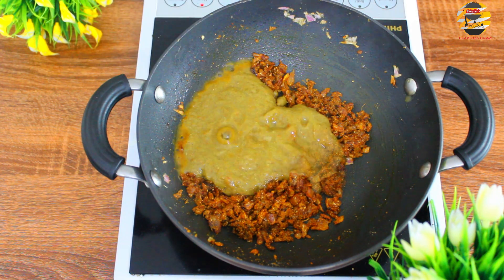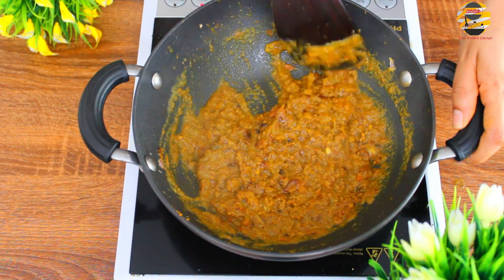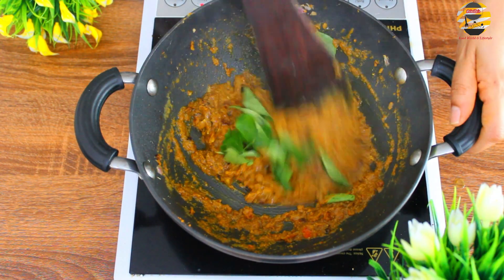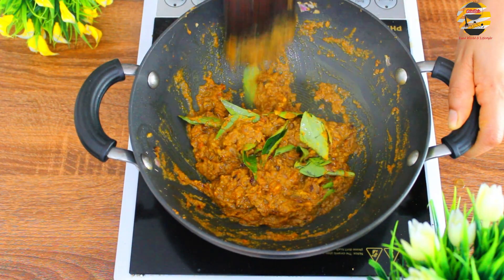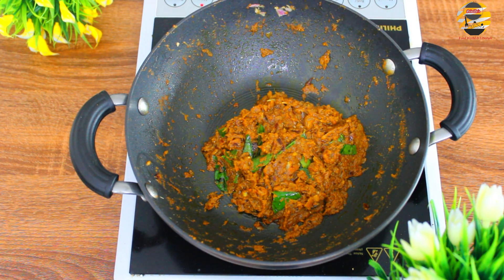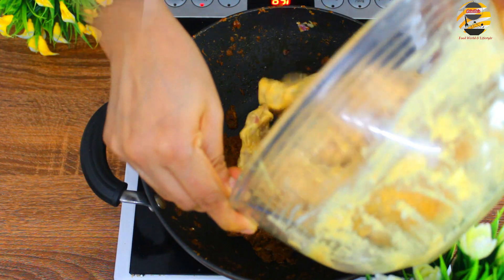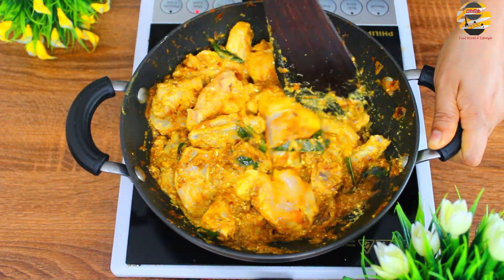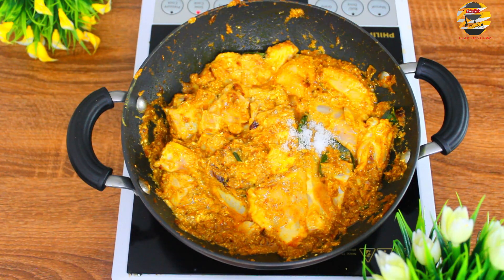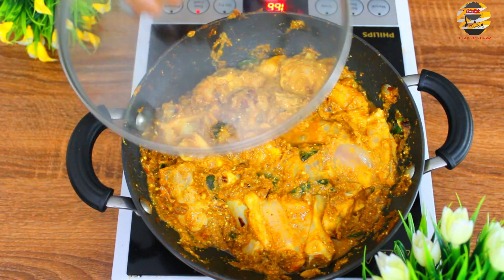Once the raw smell goes, add the ground mixture and mix it well. Add curry leaves and mix. Add salt if needed. Close and cook it for 10 minutes.